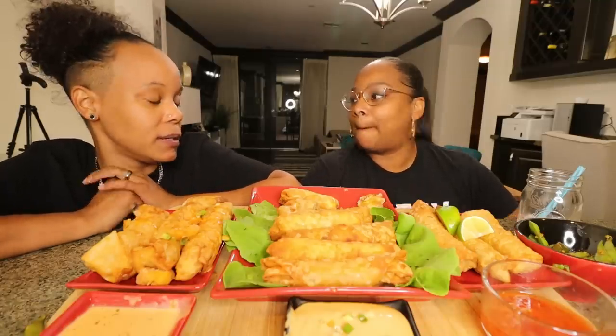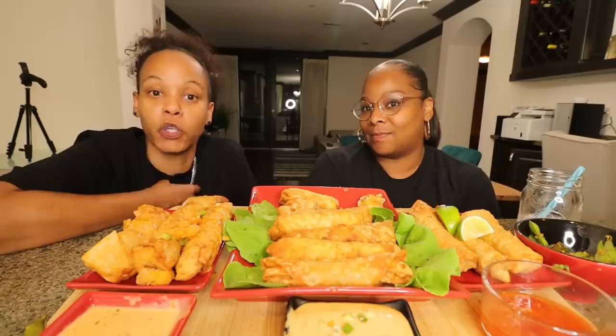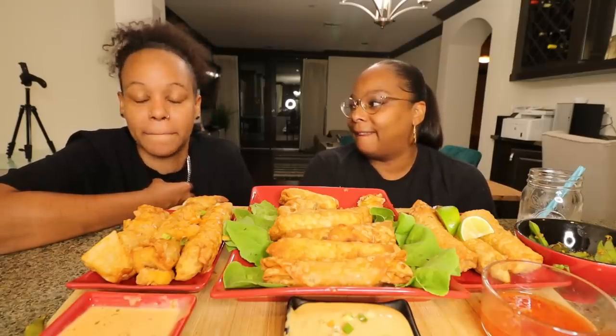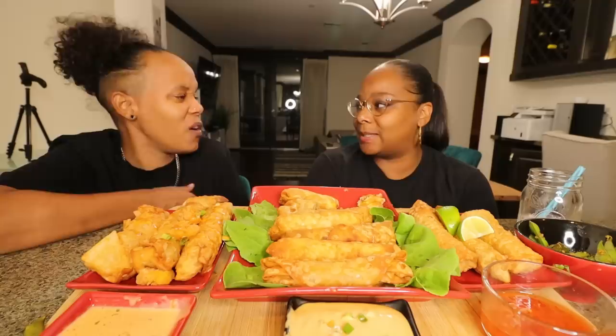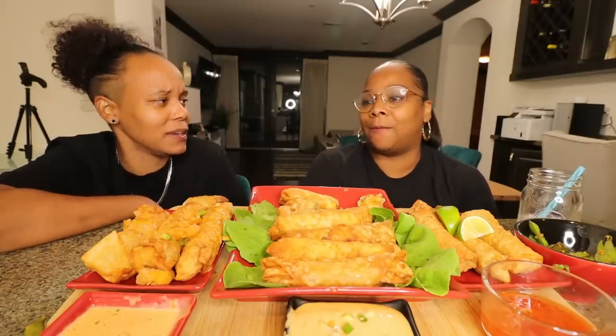Tasha went into the other room to record the apology portion. She hopes everyone liked the prank even though it didn't turn out the way she wanted — her pranks usually don't. She wishes Stephanie had thrown a burrito. Stephanie says Tasha didn't go far enough to really sell it.